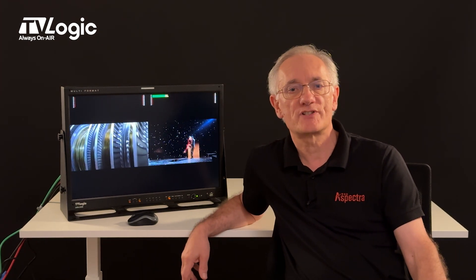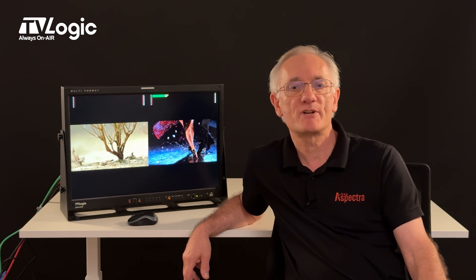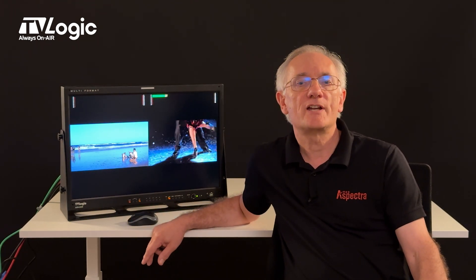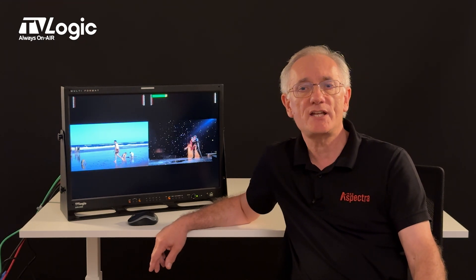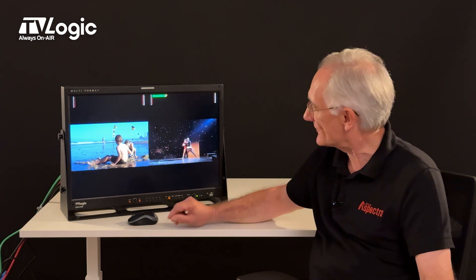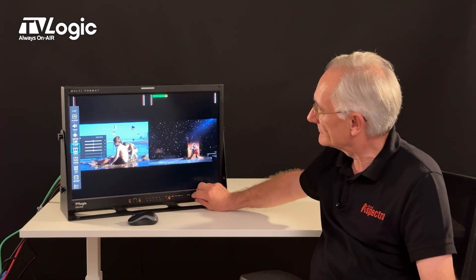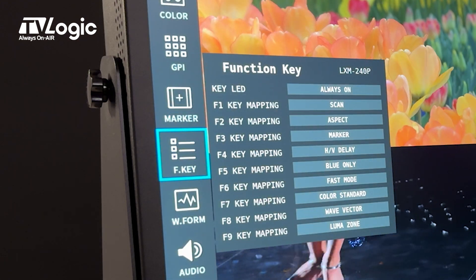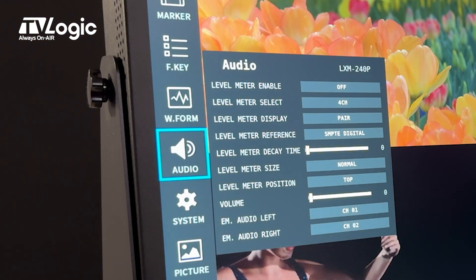With such a wide range of inputs, it's unusual if you cannot display your signal on this TVLogic monitor. The LVM242S has been proven over a few years now, but has an updated menu where all chapters appear on screen at once. As you scroll through the chapters, menu pages appear, which has proved popular with end users and is easier to navigate.